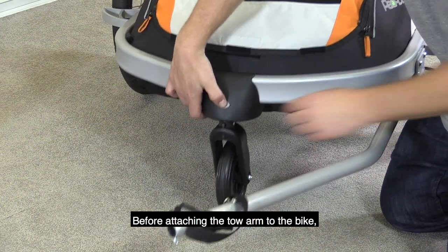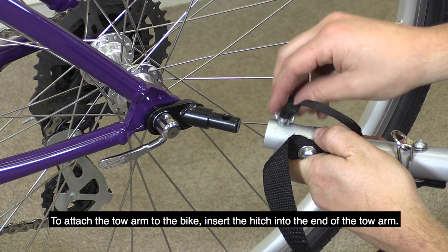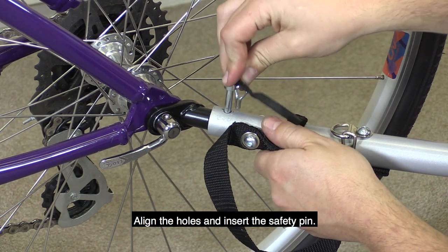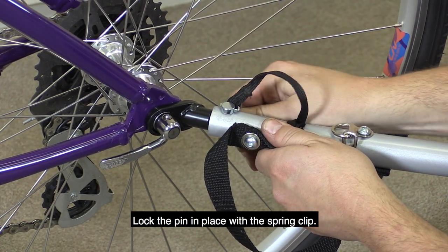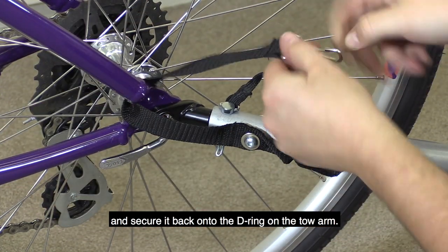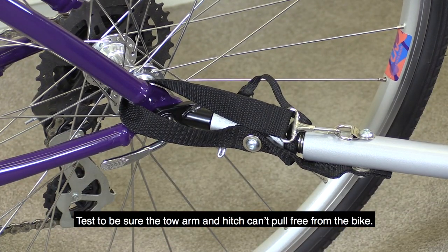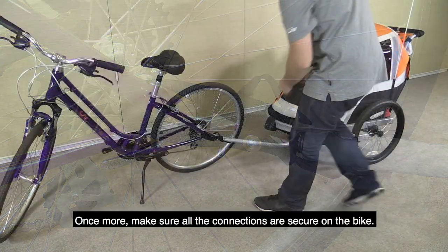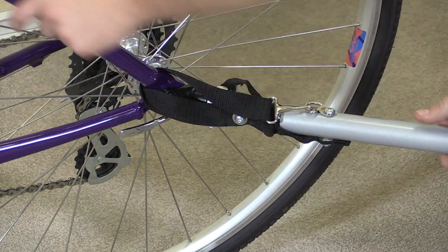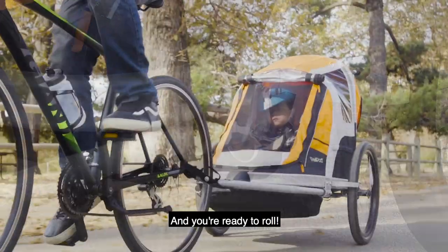Before attaching the toe arm to the bike, remove the Peapod's front swivel wheel. To attach the toe arm to the bike, insert the hitch into the end of the toe arm. Align the holes and insert the safety pin. Lock the pin in place with the spring clip. Loop the safety strap around the bike frame and secure it back onto the D-ring on the toe arm. Test to be sure the toe arm and hitch can't pull free from the bicycle. Make sure all the connections are secure on the bike and on the trailer and you're ready to roll.